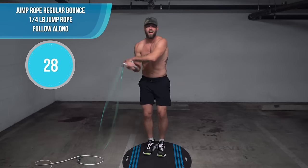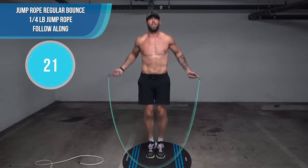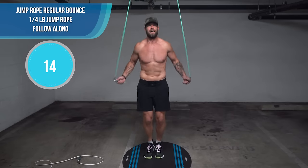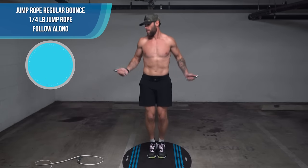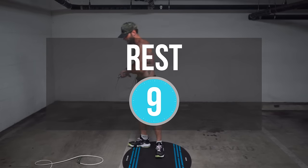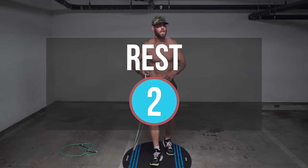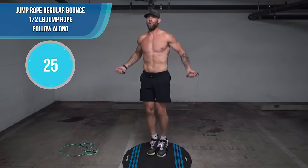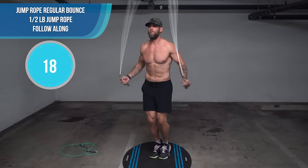If you can't do some of these moves, just go ahead and do the regular bounce. The thing we care about most is that you're jumping for the entirety of the workout. Form is everything — notice how I'm barely coming off the ground, about one to two inches. My knees are slightly bent, I'm looking straight ahead. My elbows jut out a little more than they should, but for the most part my form's pretty good. You just want to be doing less — let the rope come, sort of guide it with the momentum.